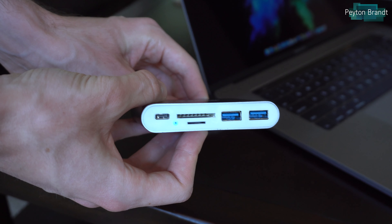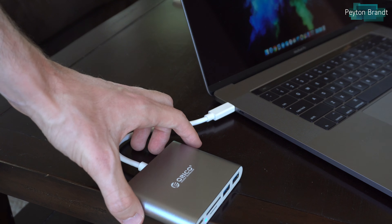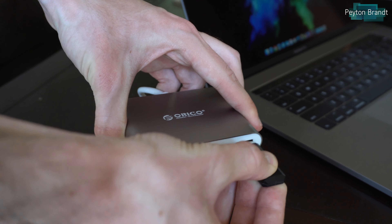This should work in pretty much any USB Type-C port on your computer. Just plug it in and there is a little blue LED indicator light, which is nice to know that it is plugged in and working.